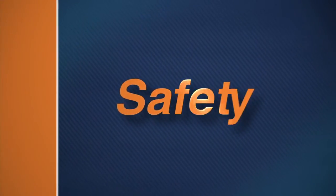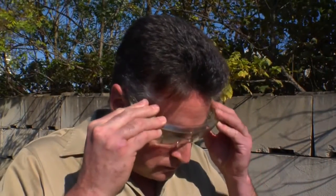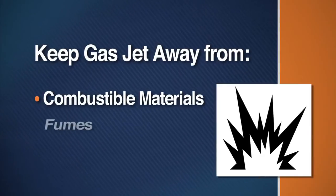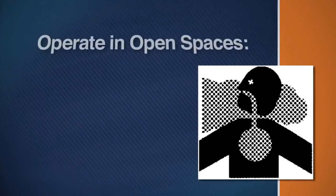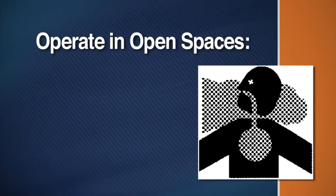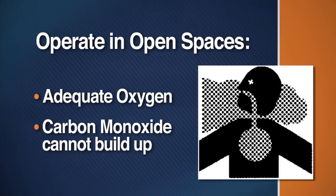Before you start, remember the following safety instructions. Be sure to wear safety goggles to protect your eyes from spray and debris. Do not operate near combustible materials, fumes or dust. Operate the machine in open spaces where there is adequate oxygen and where carbon monoxide will not build up.